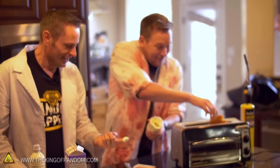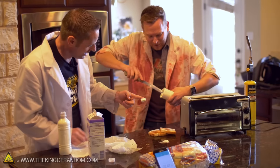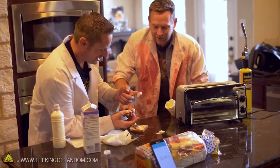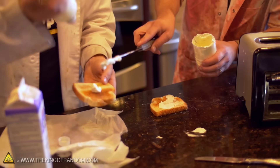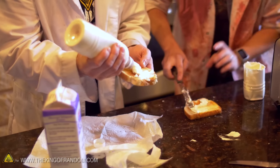We did it! We did it! We made butter! I'm gonna spread the butter! Holy crap! We made butter! This is amazing!